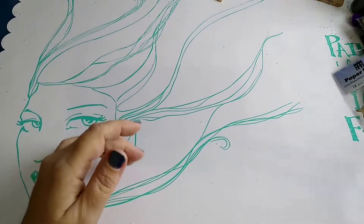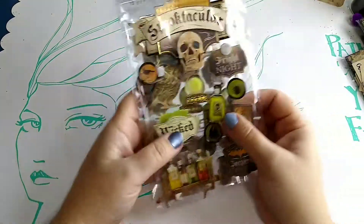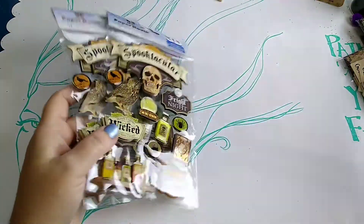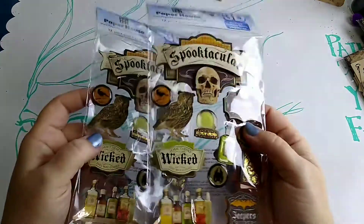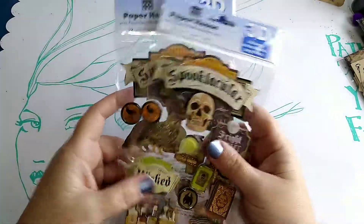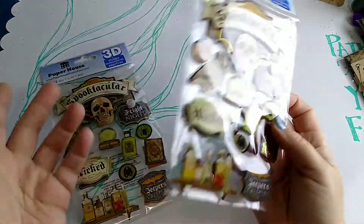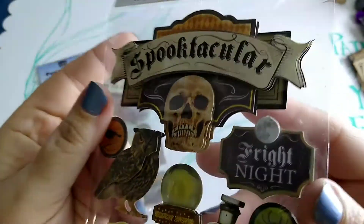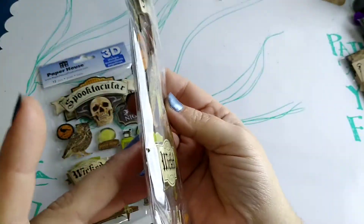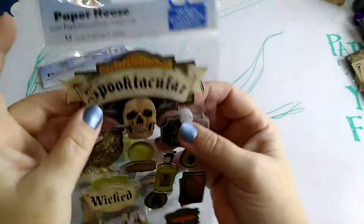Hi guys, it's Lespa, welcome back to my channel. I'm going to share with you a very quick little haul video — things that I ordered online, picked up on Amazon. They came in three packages in the same order, and my kiddo already took off with one because he thought they were cool.